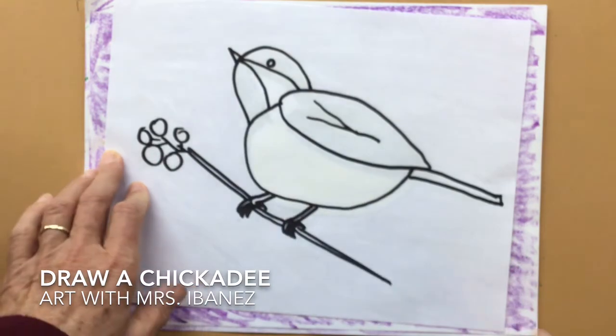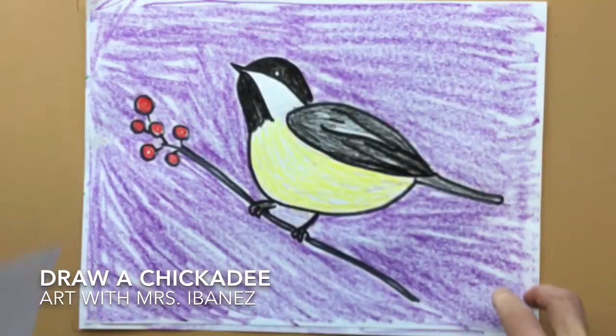I hope you enjoy making a picture of a chickadee. I hope you enjoyed the video.